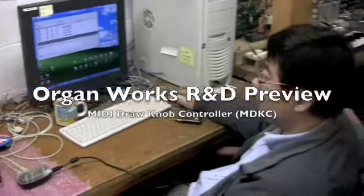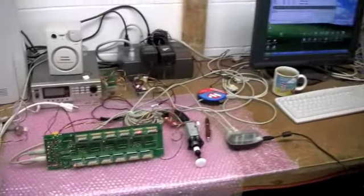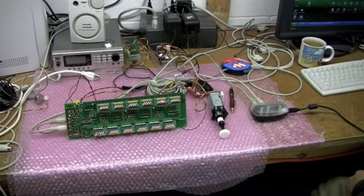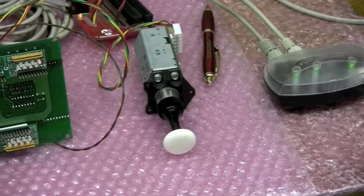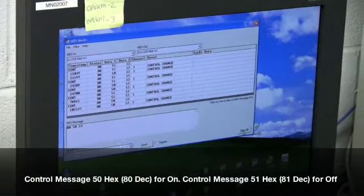This is Leo. He is our master programmer and hardware interface guy. We're testing out the new dual magnetic MIDI driver boards. He is putting the input in on the screen, just on our MIDI Medic.